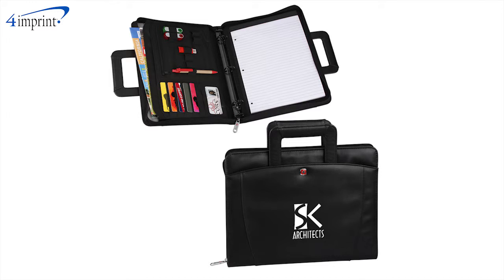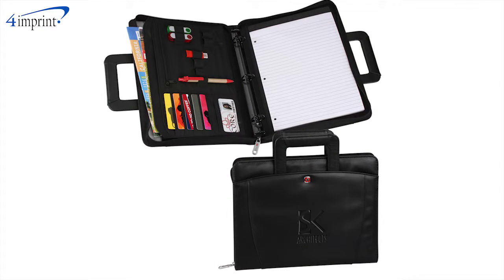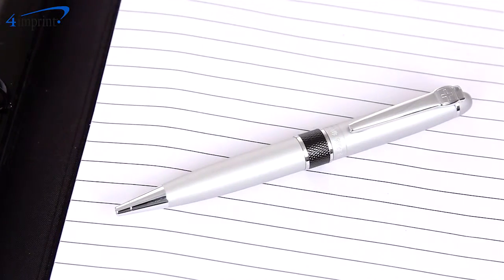You even get your choice of imprinting options, either a one color screen imprint or your logo debossed into the front cover. This item is also available as a set which includes an executive style pen.